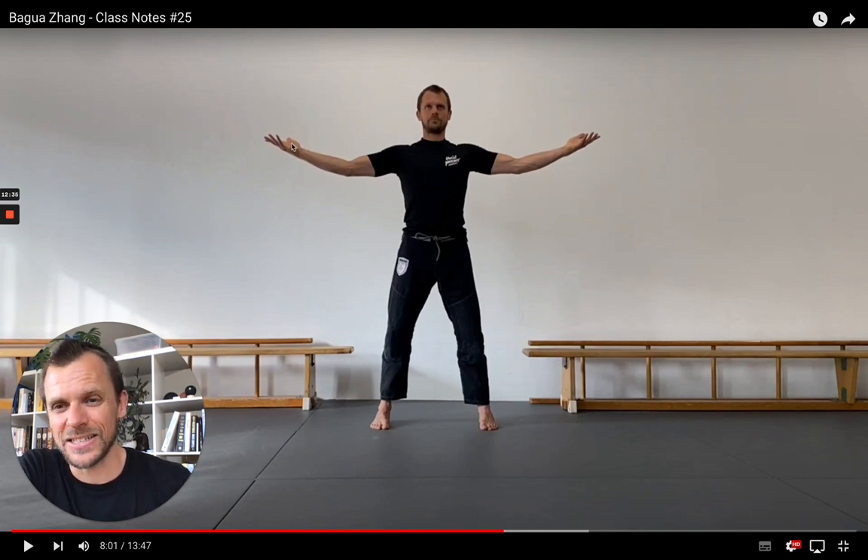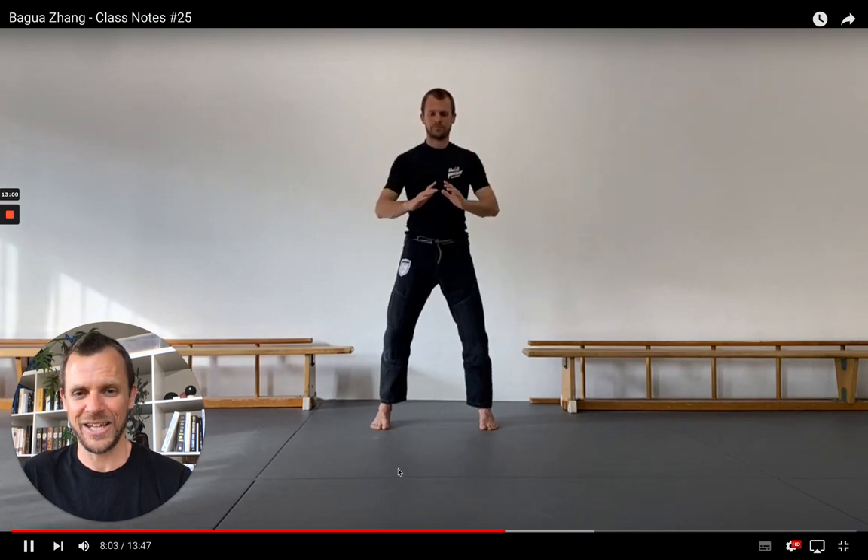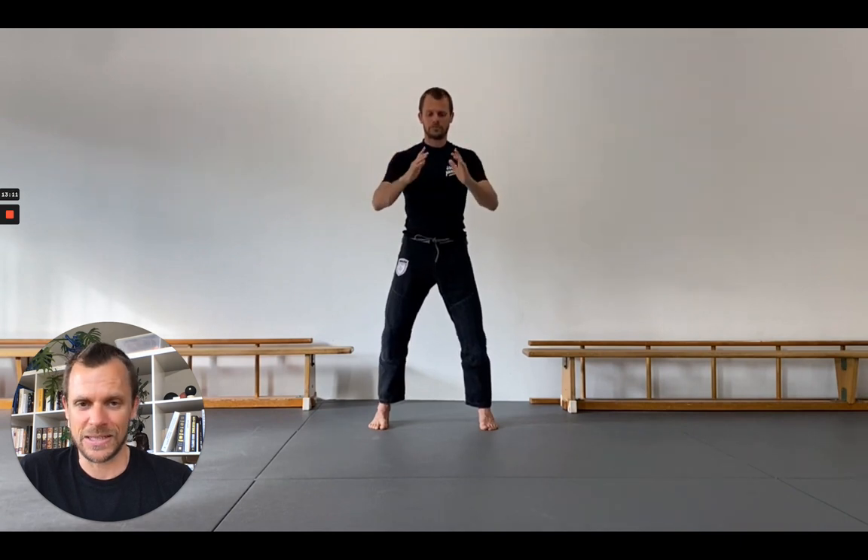One important internal cue is already written in the name of the exercise — Piao Mu Zhang, the driftwood palm. The image here is not that you are actually actively lifting your hands upwards, because if you imagine lifting something up, you will almost automatically tense up in your shoulders. But the idea is that your hands are floating on water and the water is actually lifting up your hands. This helps a ton in order to reduce tension in your shoulder girdle. It doesn't come on day one — it takes a while. I would suggest you stay with these exercises for a period of at least four, but better six weeks and see if you can create any changes in your body.